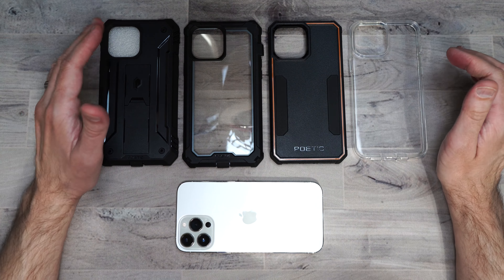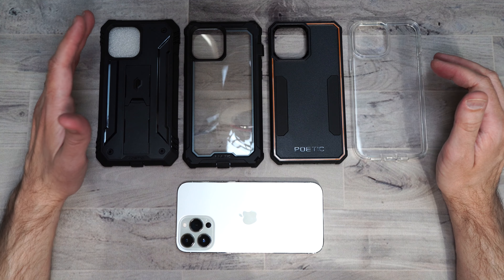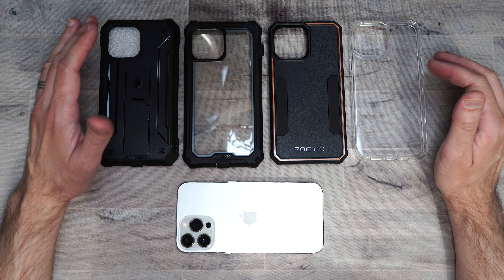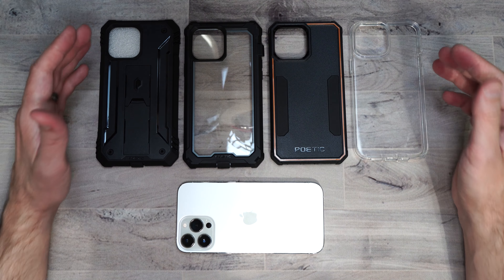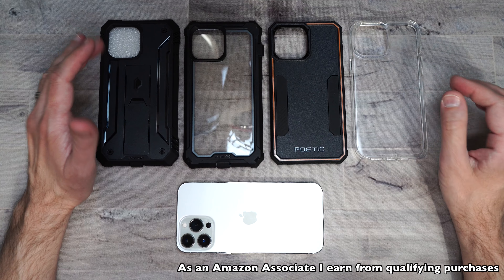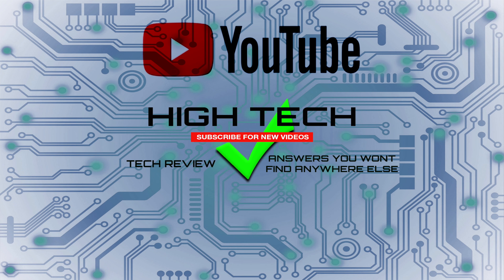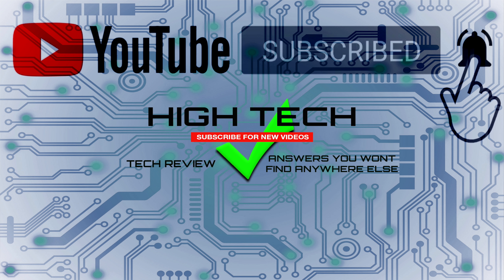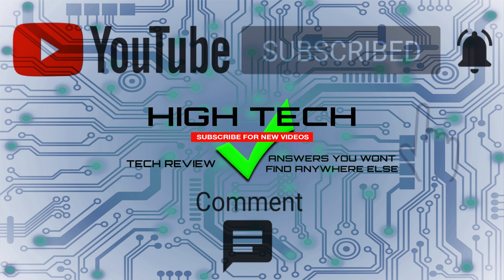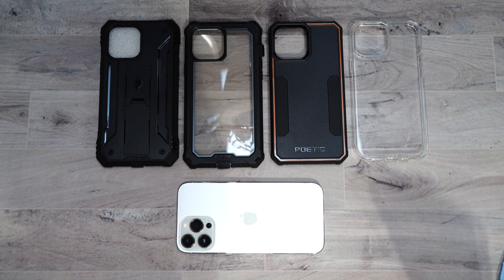So that is Poetic's case lineup for the iPhone 13 Pro Max. Again, if you guys want to pick these up, I will be putting a link in the description. If you want to support my channel, please use those links because it helps me keep purchasing products to do reviews for you guys. I hope you guys enjoyed the video — if you did, give me a thumbs up, don't forget to subscribe, and hit that little notification bell so you know when I put out new videos. Thank you guys for watching, I hope you have a great day, and I will see you in the next one.